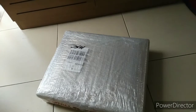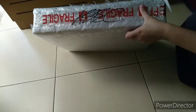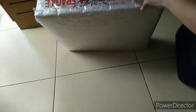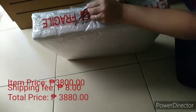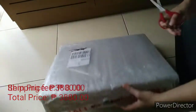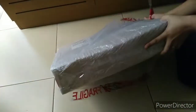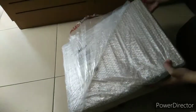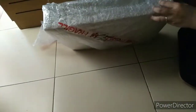So in this video guys, tayo ay mag-unbox ng laptop na nagkakahalagang 3,800 pesos sa Lazada. As seen in the previous clip, ito po ay isang Japan surplus laptop — it's a Toshiba Dynabook Satellite. And refurbished sya, ibig sabihin inayos na nila yung laman nito. Ready na sya for use.